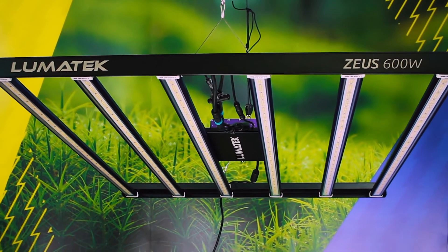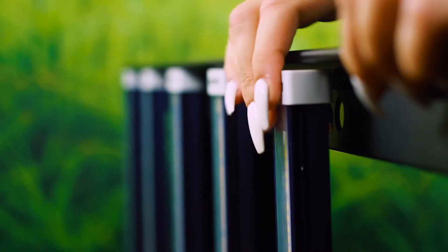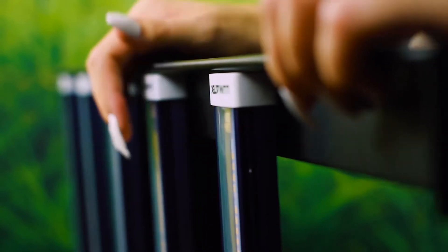Designed with growers in mind, this stunning fixture is easily assembled with strong magnetic elements and simple push-click systems, creating a durable structure and enabling easy setup and use.